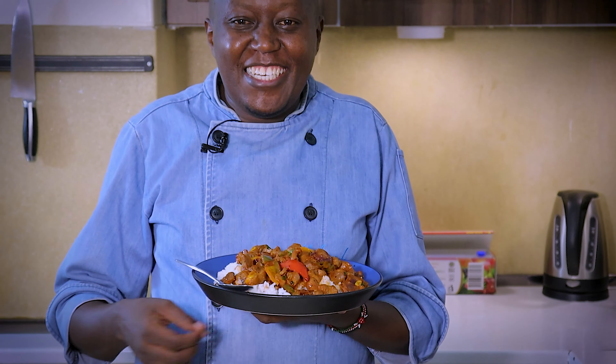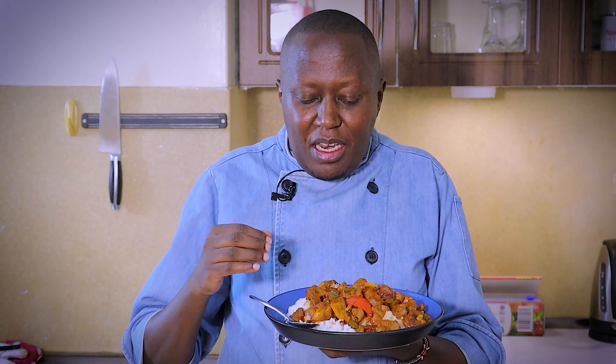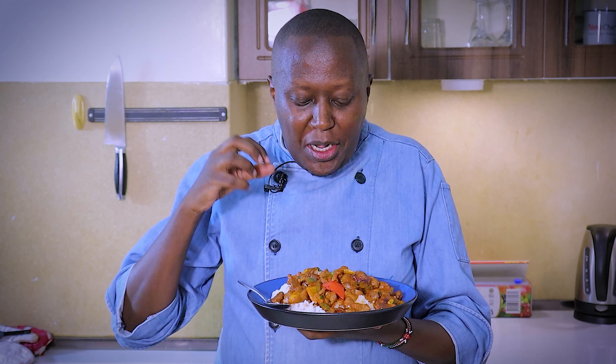Hi, Chef Raphael here. Today's video I'm going to show you how to make delicious gizzards. Now this is a very simple and straightforward recipe. Just looking at the plate right now, it looks really beautiful and delicious.